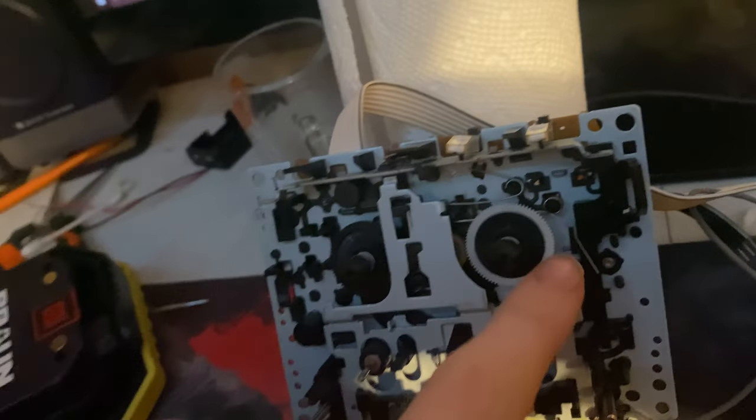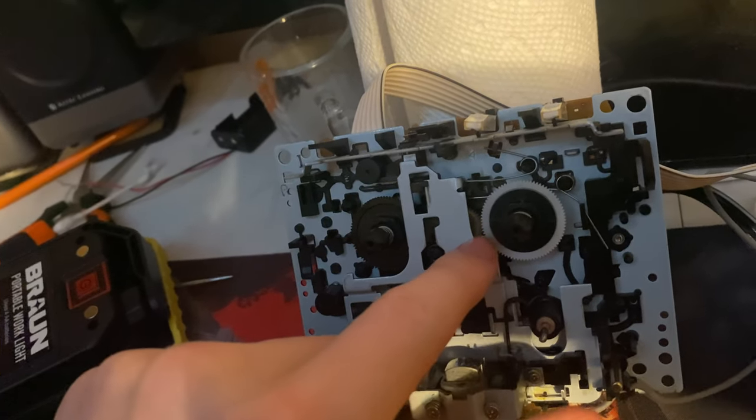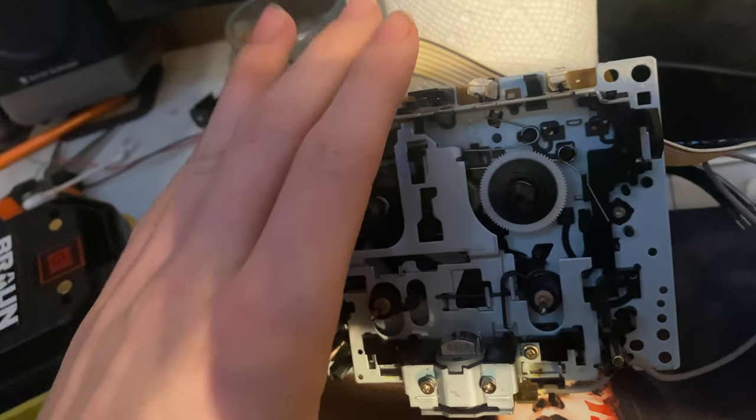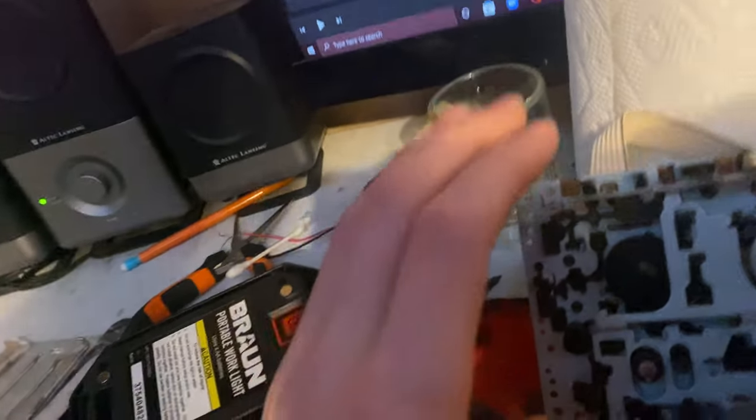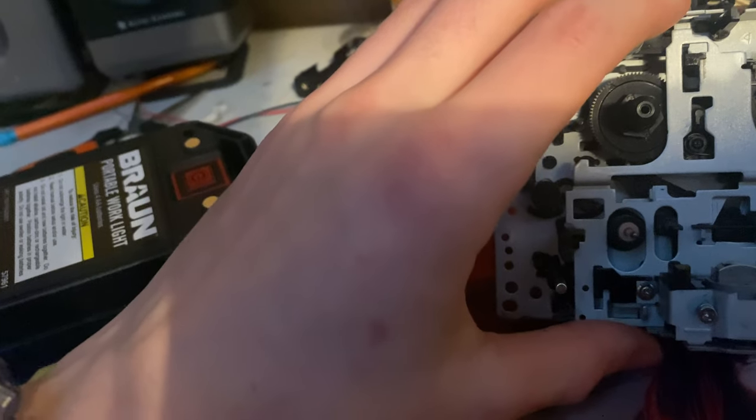The gear is located right here on the cassette deck. This is the main mechanism. This gear can also be replaced from the other side of the deck, since this is a two-deck system — same mechanism, same kind of procedure.